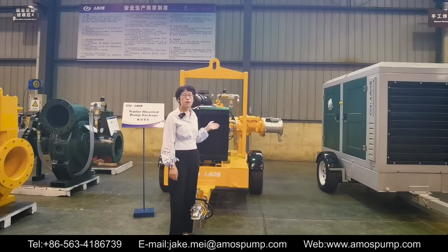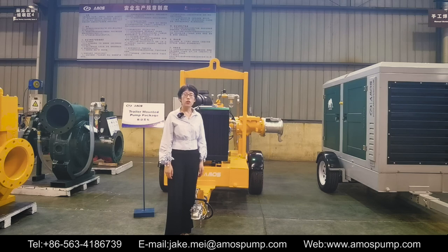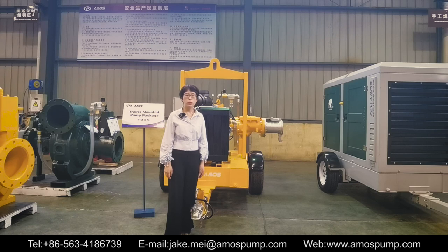This trailer-mounted pump package is flexible, portable, multifunctional, and intelligent — it is our hot-selling product. If you are interested, please feel free to contact us. We are looking for distributors or partners worldwide. So let's work together. Have a nice day, bye-bye.